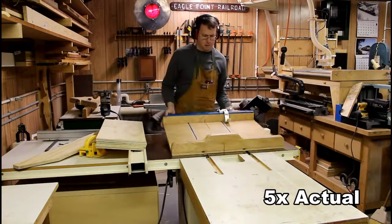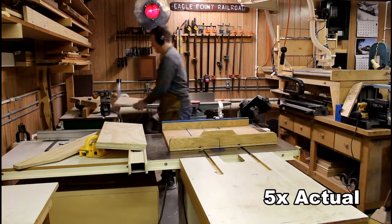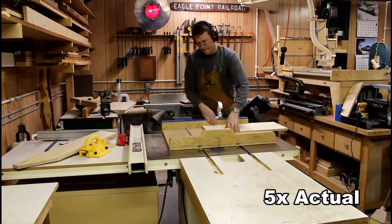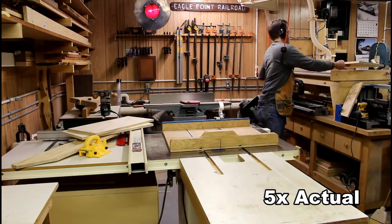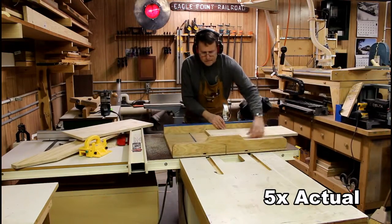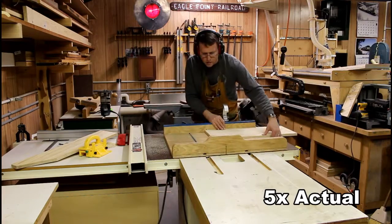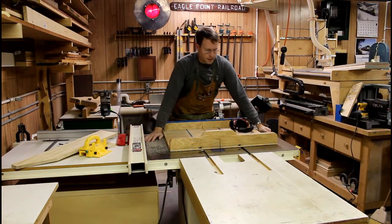Now it's time for the table saw sled because I'm going to cut all these boards to length. First I'm trimming a little bit off the end to get a nice clean cut — all three pieces — then I'll trim them to actual length so they're ready to go. Each will have a three-quarter inch overlap, which is perfect for lifting this heavy box and putting it into position. I've cut the tops and I'm going to glue those up and nail them on, but first I'm going to round over the edges so they aren't sharp.